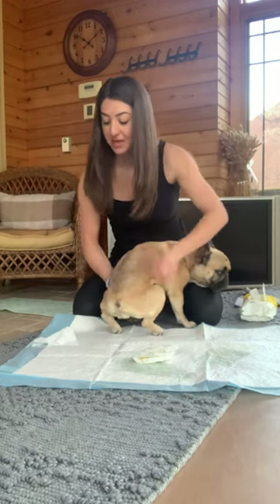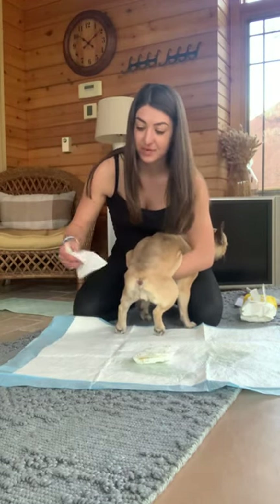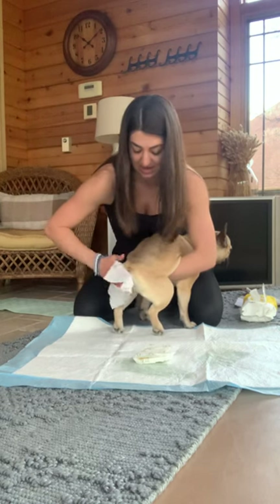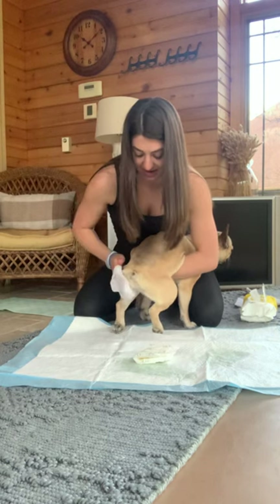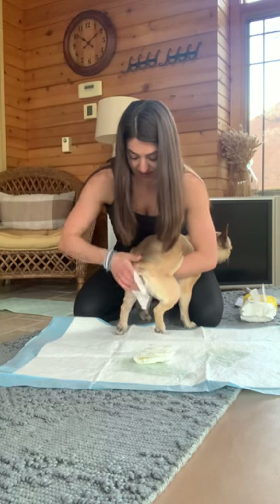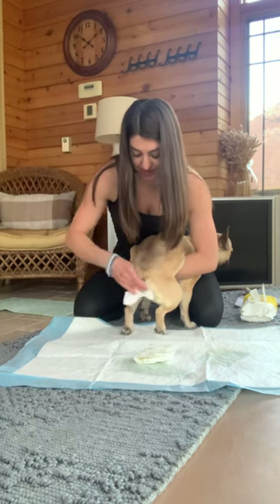I always start by wiping under by her vagina first, because I don't want to ever wipe her butt and then touch her vagina — just to keep poop and things like that from giving her a bladder infection. So I reach under and wipe her real good, all the areas. And then at the end, I just always wipe her little booty.